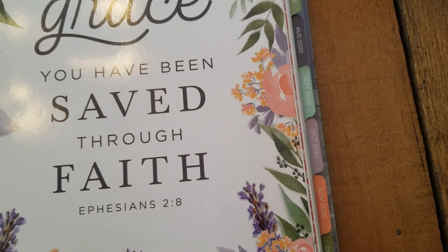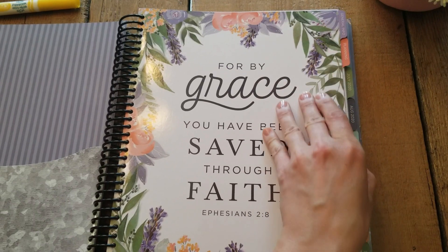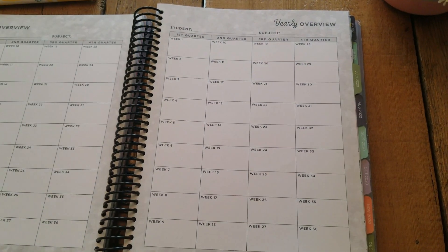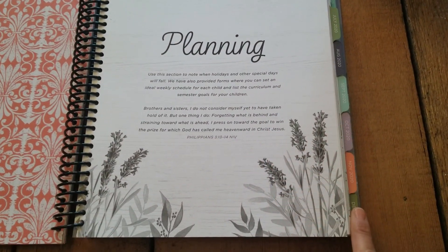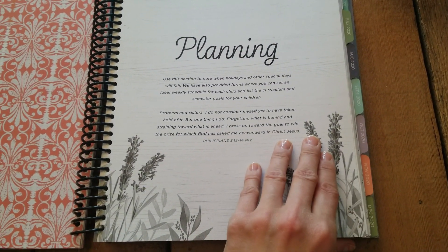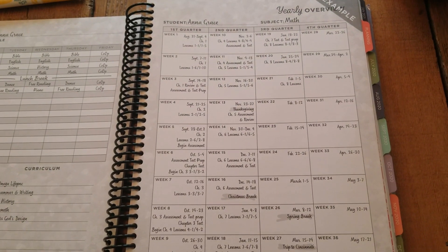The first thing you'll see in this planner is that it has tabs that run around the side — pretty standard. The next thing is it has a great planning section, which is something I use and reference regularly. The main page I love to use as part of this planner is called the yearly overview.